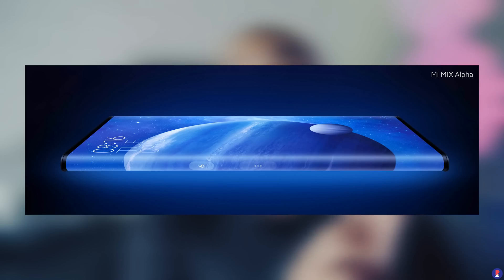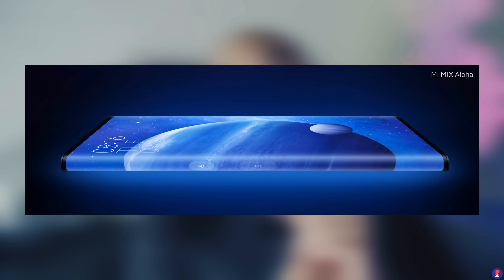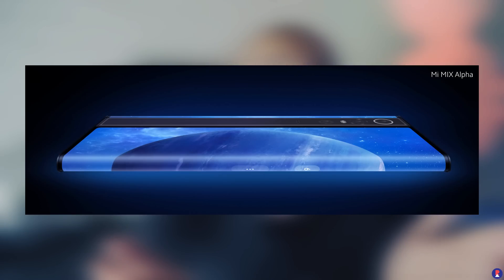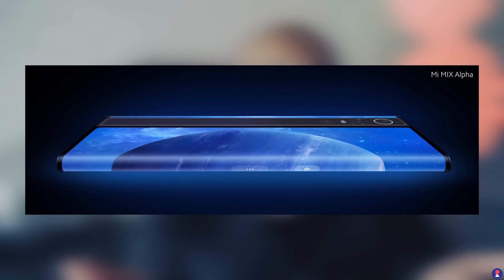Over the years since the Mi Mix, bezels have gotten smaller and smaller, the chin has now almost completely disappeared, and we now have smartphones close to 100% screen-to-body ratio. Now comes the Mi Mix Alpha. What the Alpha does is basically have a display at the front, at the sides, and even at the back. We have seen waterfall displays, which essentially have a really steep curve at the edges.